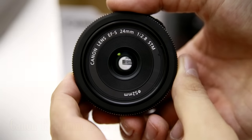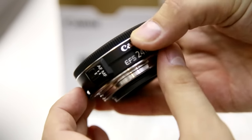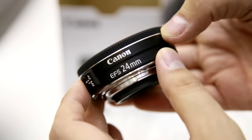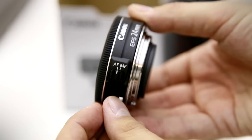This new, wider angle 24mm version is an EF-S lens, so it will only fit on Canon's generally less expensive APS-C cameras, like the 1200D and 700D.